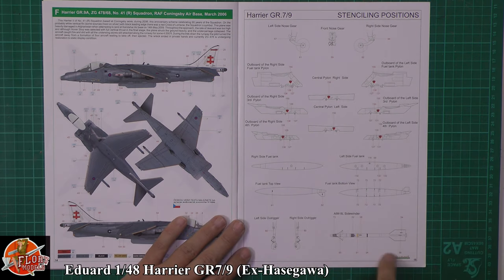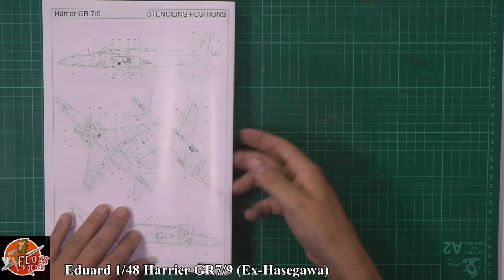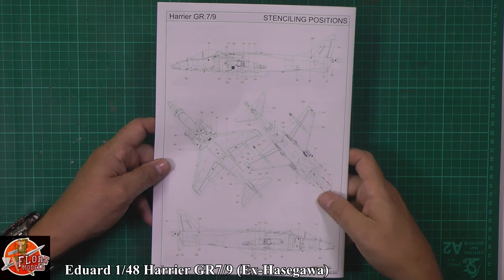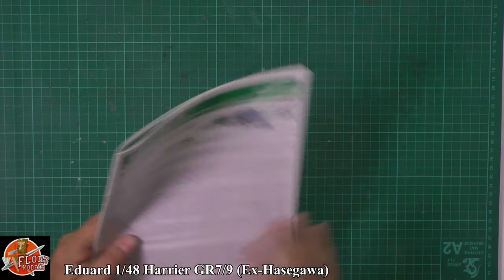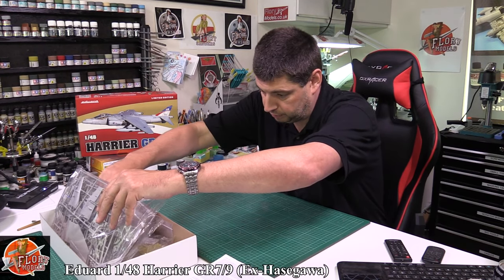Then we've got all your decal placement for the pylons, wheels, and the various stencil placements. On the back, we've got lots of stencil data — there's not too many on the Harrier to be honest. I have to say I'm incredibly impressed right off the bat, purely because it comes with both types of LERX.